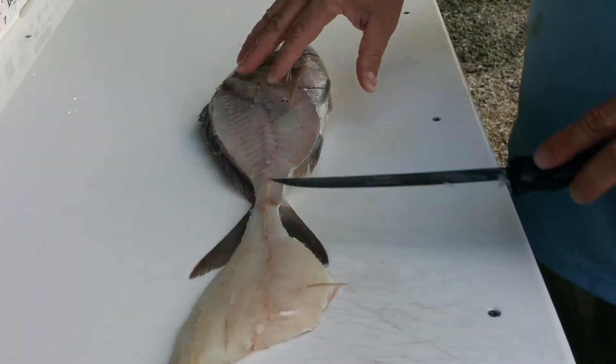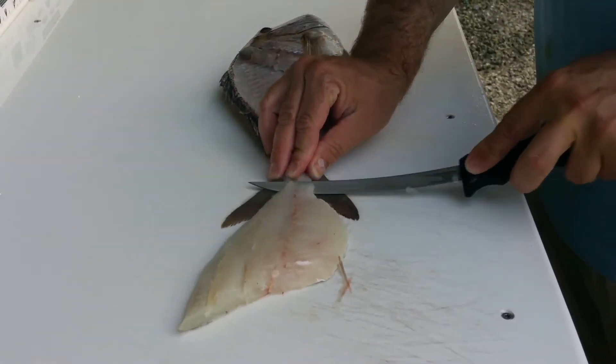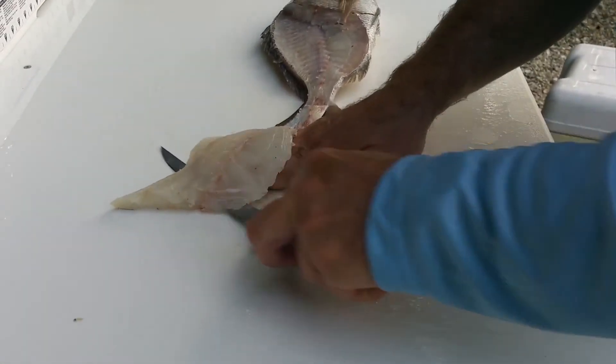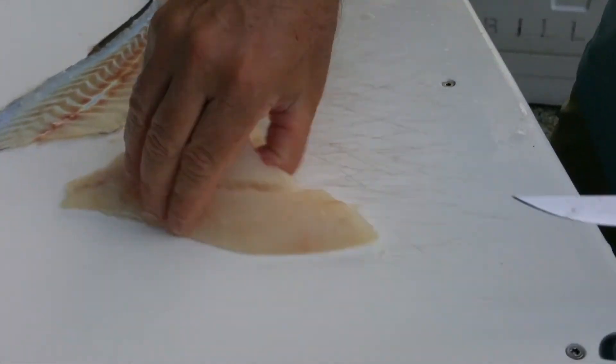Some people will cut this fillet off, but I always like to keep it on and attached, because I can grab a hold of the fish's body and get some leverage if I need to — especially when your hands get real slimy. Then you just take the knife, run it along his skin right there, and there you have it — a porgy fillet.